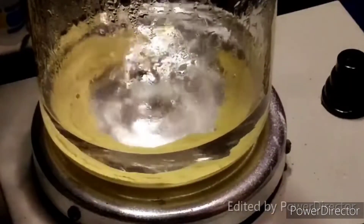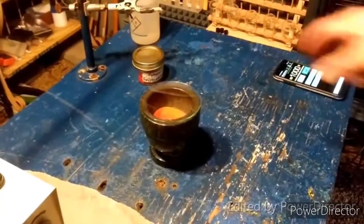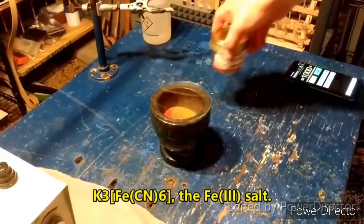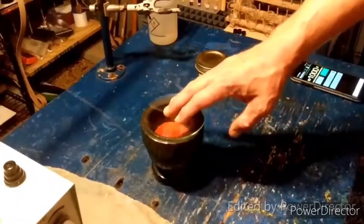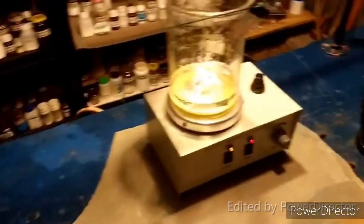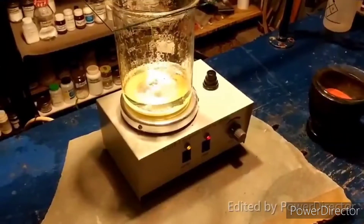The next step in this synthesis is to add 20 grams of potassium ferricyanide — not the ferrocyanide. You want the orange stuff, not the yellow stuff. It needs to be finely powdered, so I ground it up using a mortar and pestle. We are going to add this over the course of 10 minutes to oxidize the bismuth oxide.